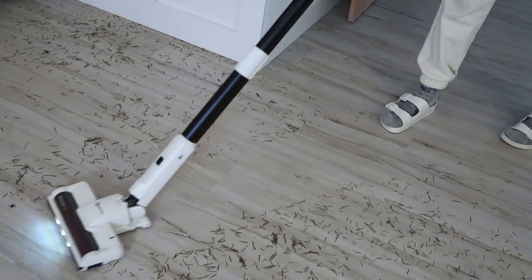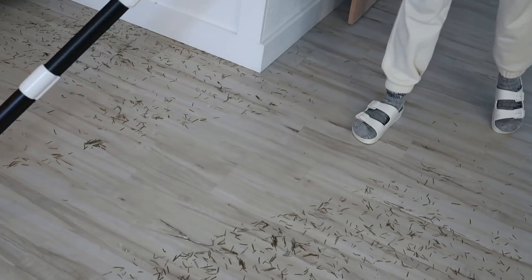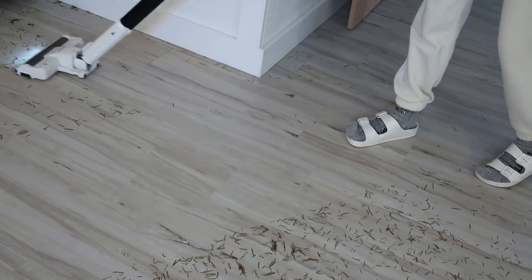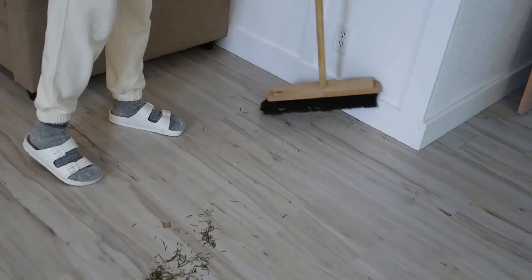There are a few needles that stayed on the tree but all the rest ended up on the floor. I started to clean it with the vacuum cleaner but it just started to clog, so I went back to the old-fashioned way and used a broom.